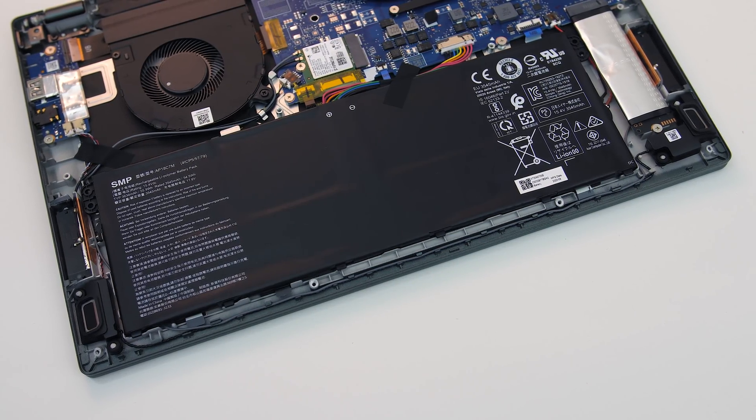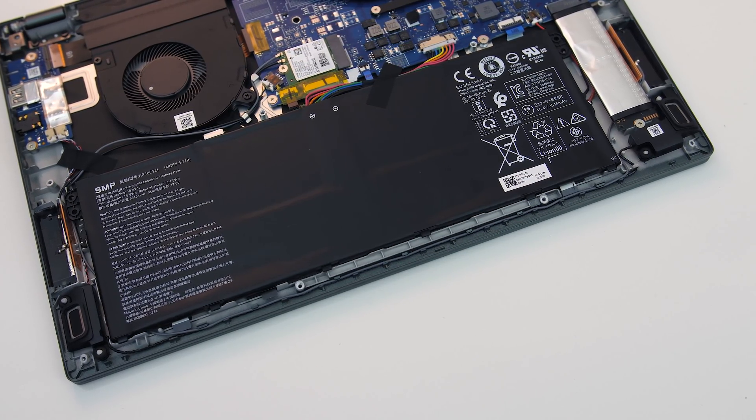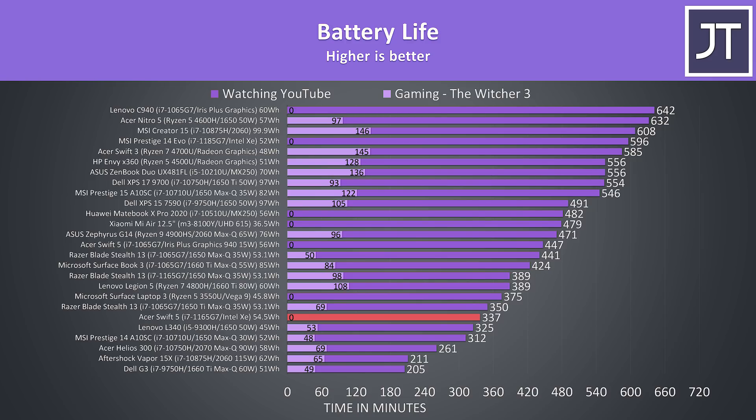The Swift 5 is powered by a 4-cell 54.5Wh battery. Although it was lasting for more than 5.5 hours in the YouTube playback test, it wasn't quite as good as some others with similar specs, like the MSI Prestige 14 with its smaller battery which almost went for 10 hours.